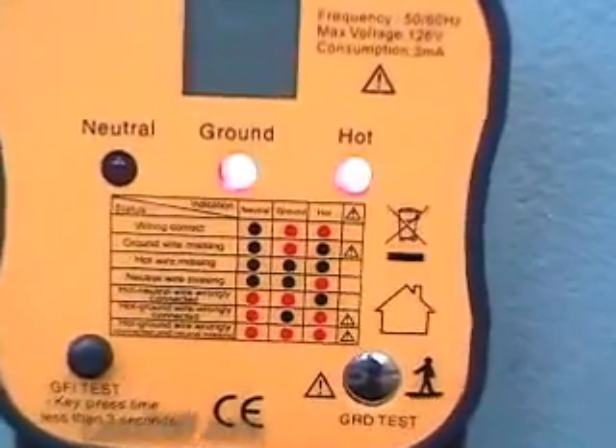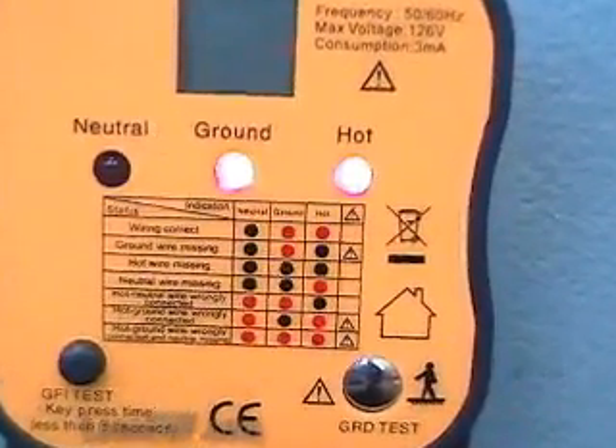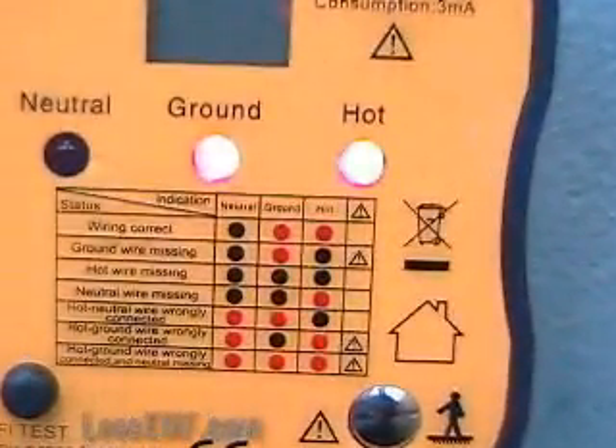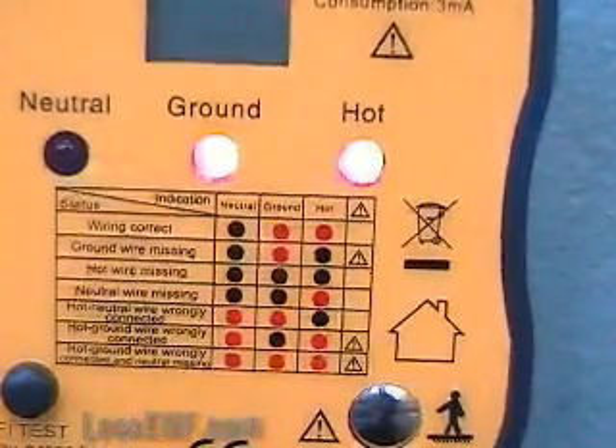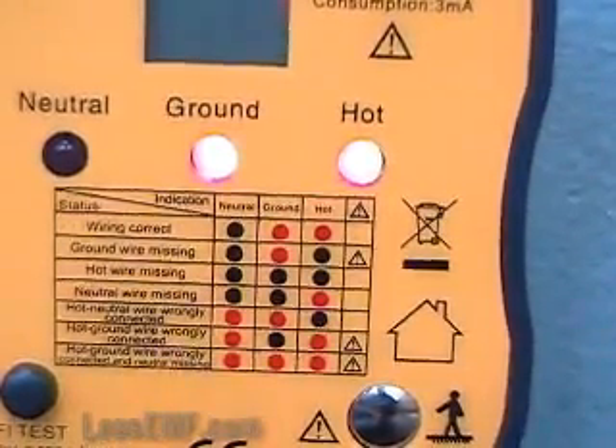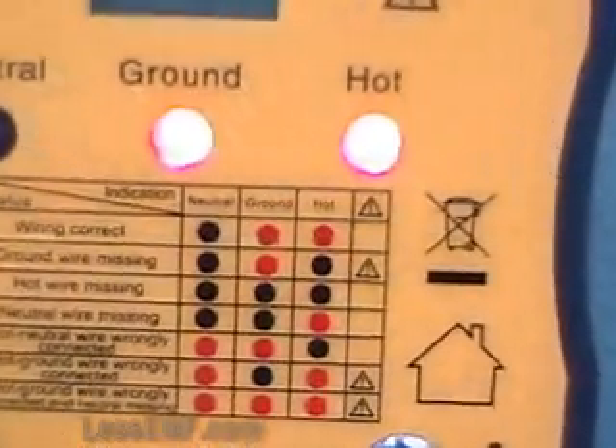The socket tester is a simple way to check for proper wiring and function of an electric outlet. This inexpensive tester can be used over and over and gives either peace of mind or specific information about what to do to correct the problem. Order now at LessEMF.com.